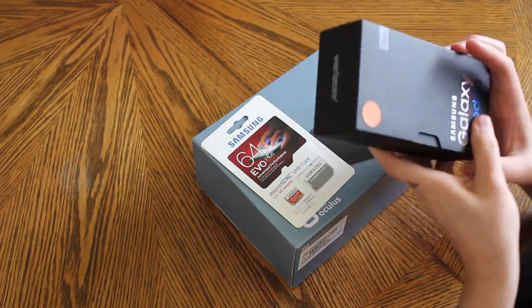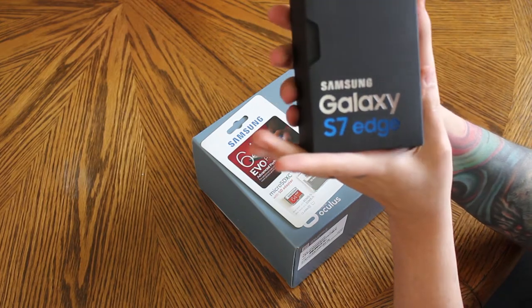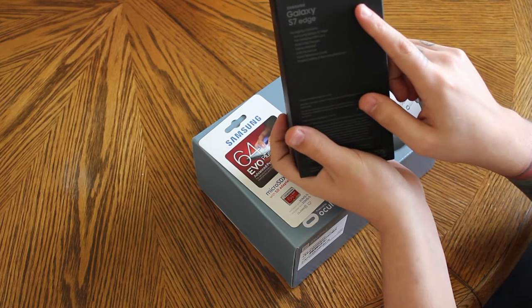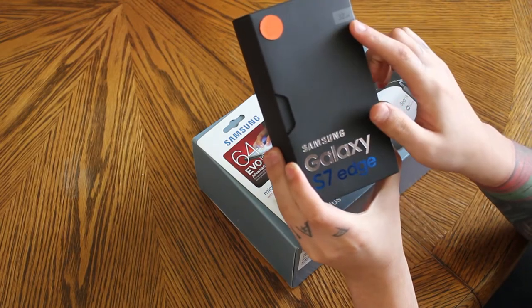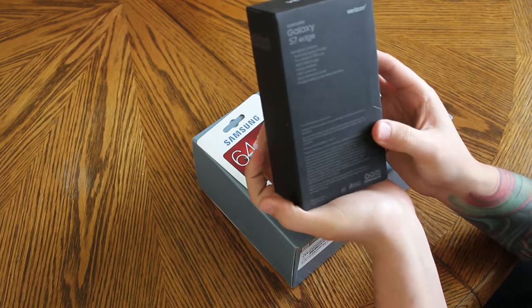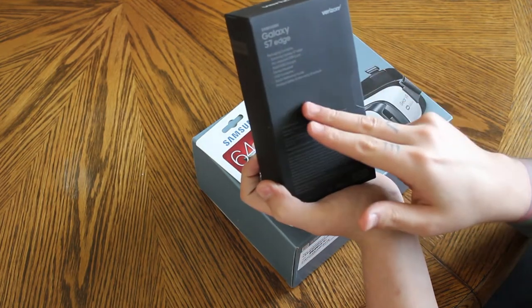Welcome everybody. Today is an unboxing of the new Samsung Galaxy S7 Edge — this one is for Verizon, in silver titanium. 32 gigabytes is the only storage it comes in here in the US, and this is the one that has the Snapdragon 820 processor.